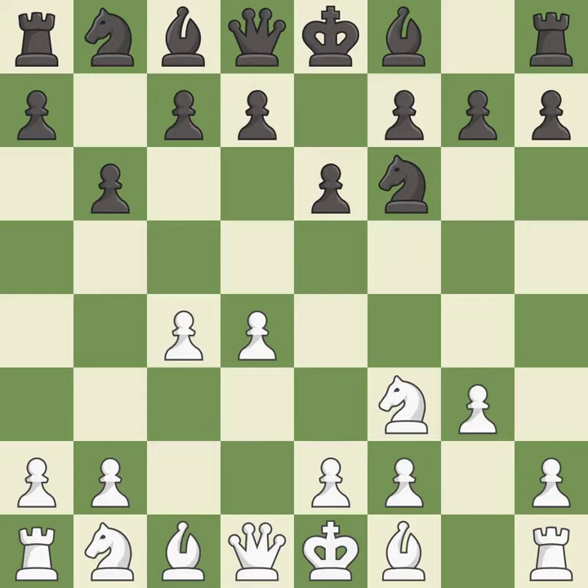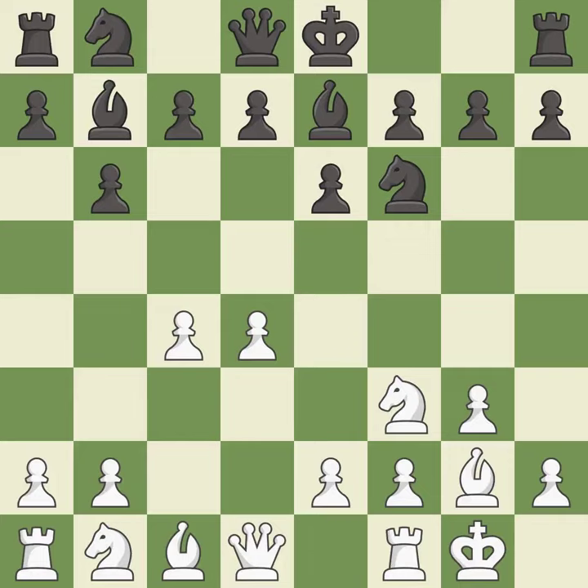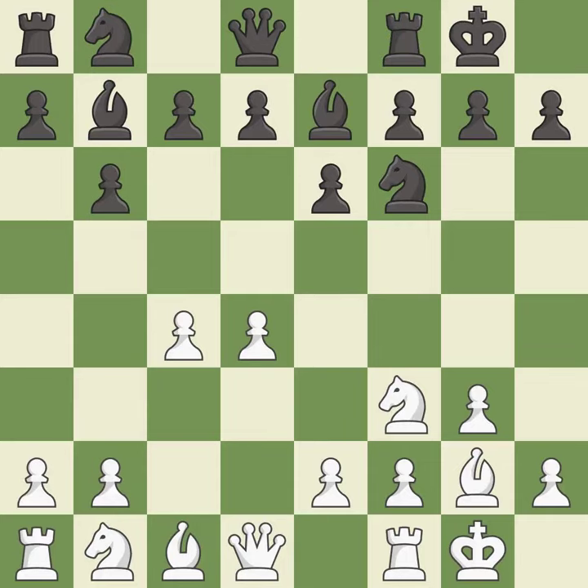g3 prepares to fianchetto the light-squared bishop on g2, where it will sit on the long diagonal. Bb7 puts the bishop on the long diagonal in a move called a fianchetto. Bg2 puts the bishop on the long diagonal in a move called a fianchetto. Castling gets the king out of the center and activates the rook. Nc3 develops the knight toward the center and controls the d5 and e4 squares.